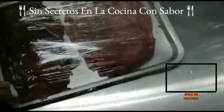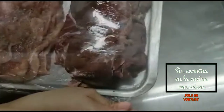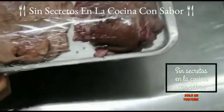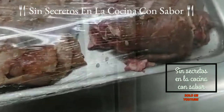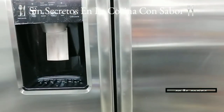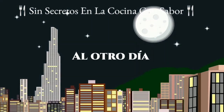Ahora vamos a pasar toda la carne a una charola para empezarla a emplayar con plástico, ya que no queremos que absorba los olores del refrigerador y esta no se me vaya a resecar. Es recomendable que la prepares un día antes de hacer tu evento para asarla. Es muy importante que la refrigeres y la tapes para que esta no se te vaya a resecar.